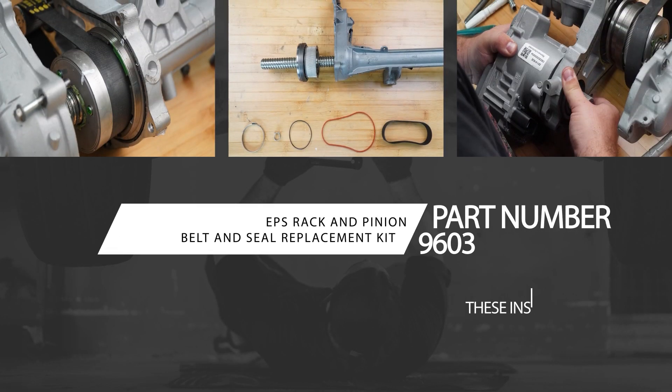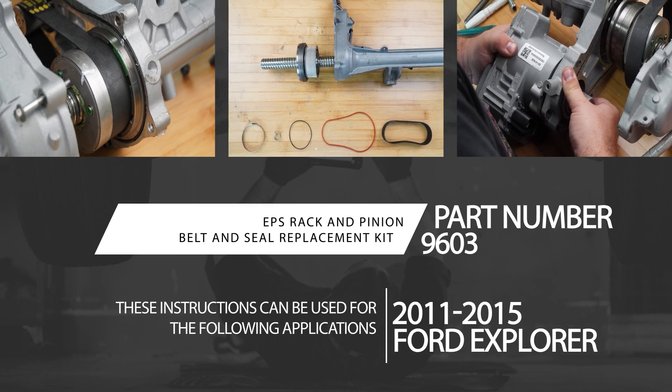In this video we will be replacing the rack and pinion drive belt. These instructions can be used for any 2011 to 2015 Ford Explorer.